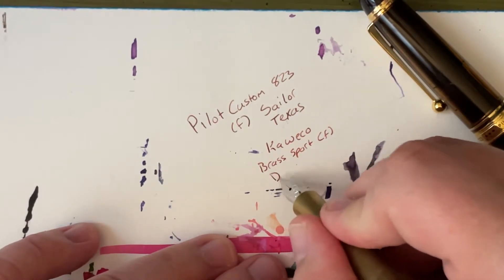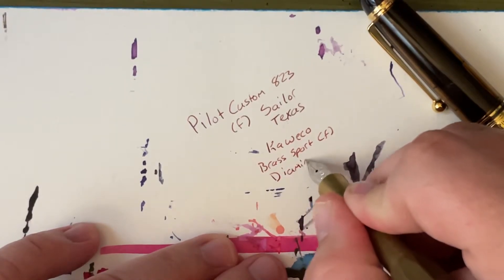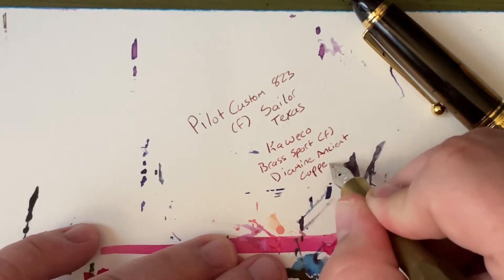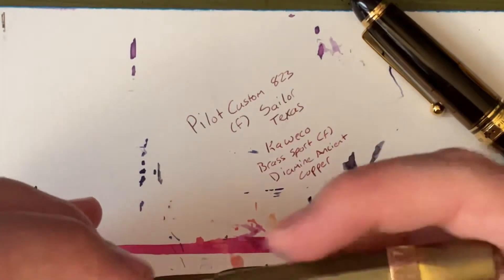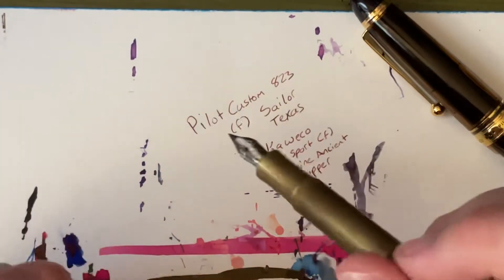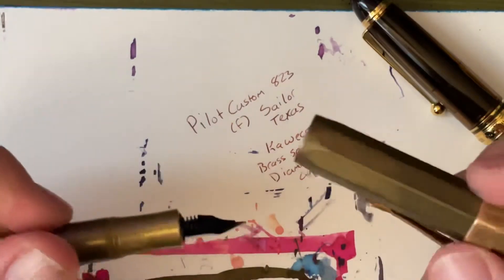The ink in here is Diamine Ancient Copper, because it's a brass pen — brass pen, bronze clip, coppery. The sample was given to me by pen friend Manda. Thank you, Manda. I finally got around to using it and I really, really like it.